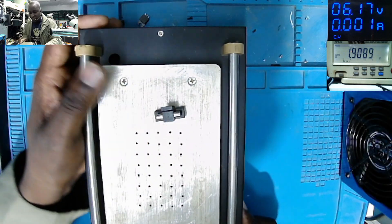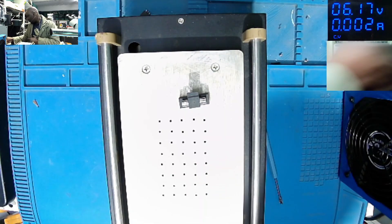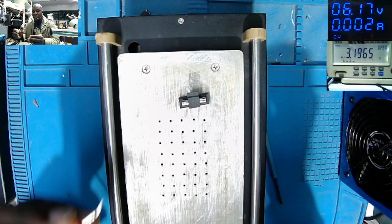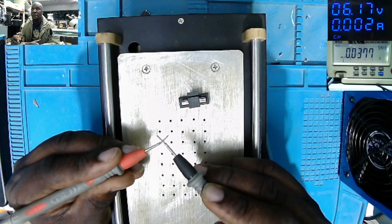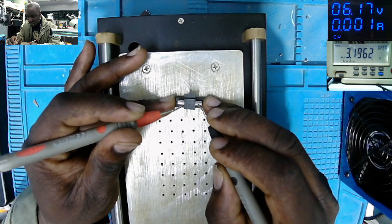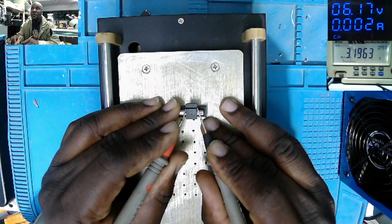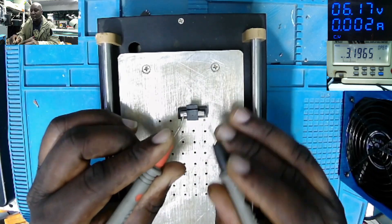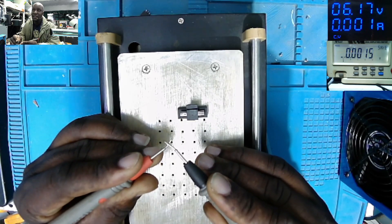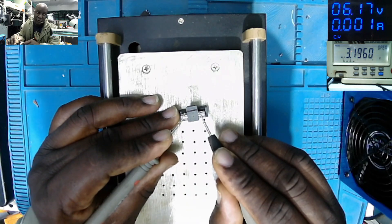You can see the fuse here. The multimeter is on diode mode — you can see zero, zero. Checking on the fuse — there's no beep. It's supposed to read like zero, zero when good. Clearly, the fuse is blown.